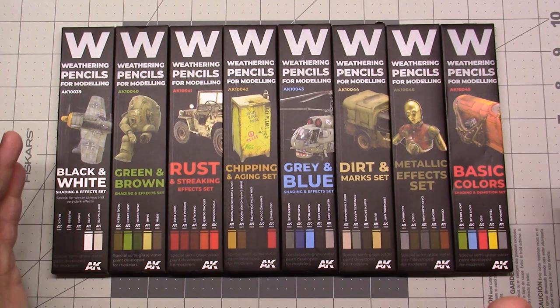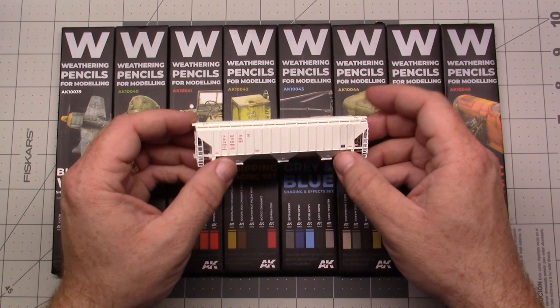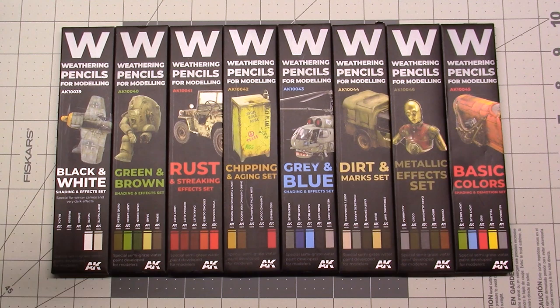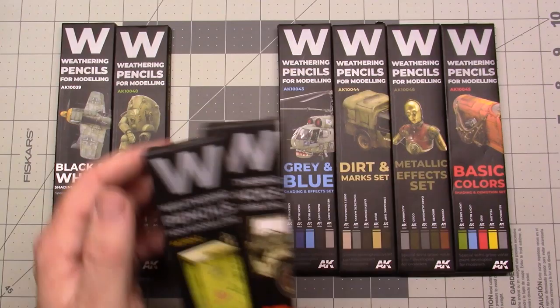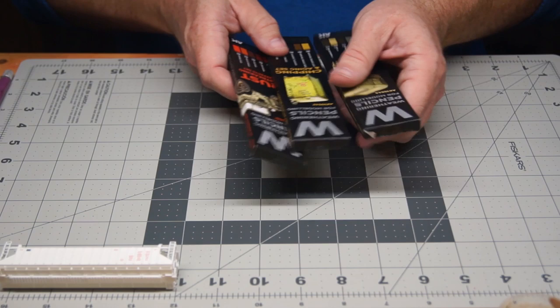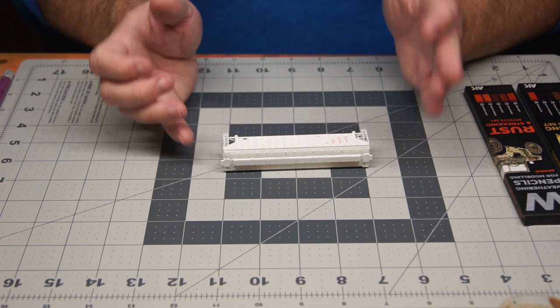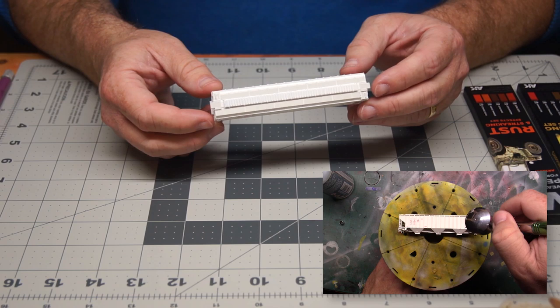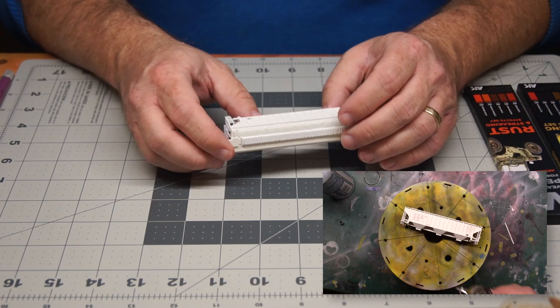This is a good overview of what they do. I'm going to crack open the packages and I have a little test piece — a little N-scale covered hopper, nice and white, so you'll be able to see how everything works. I'm going to use the rusting set, the chipping and aging set, and possibly the dirt set.